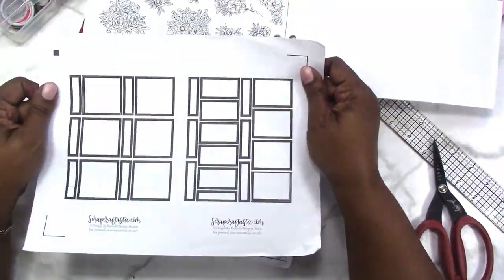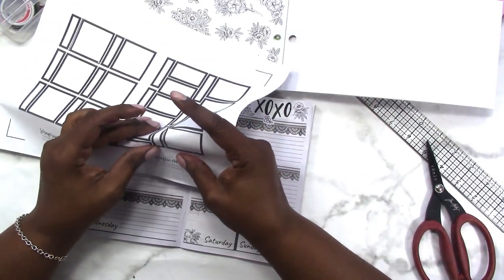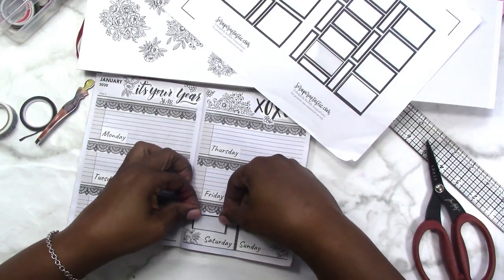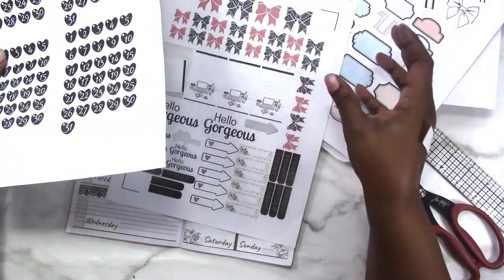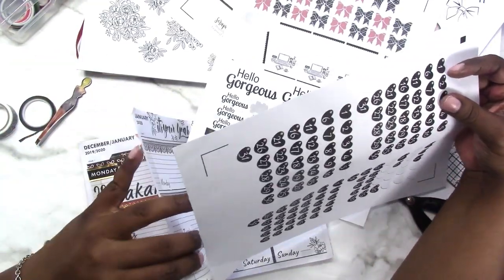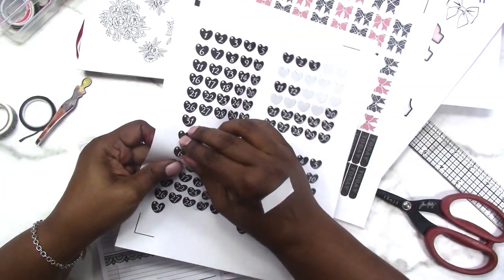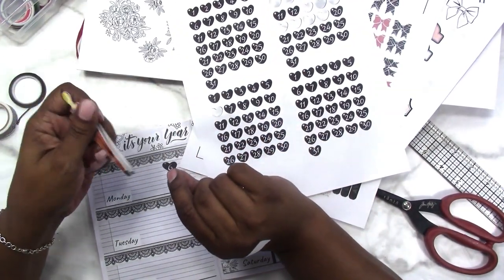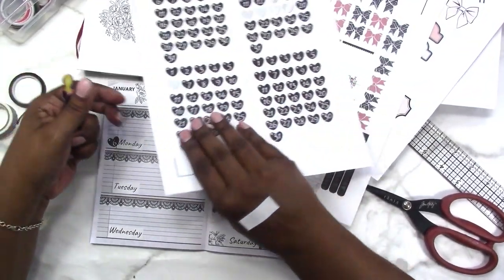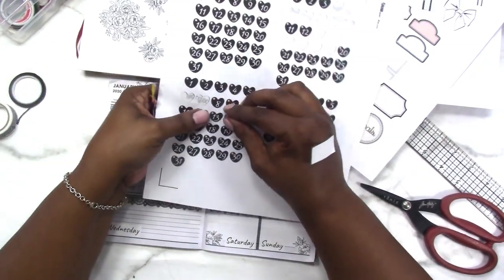This is a digital that I've been holding on to for a while. I don't know when or if I'm going to release it in the shop, but I was going to release it in a variety of colors and I think I'm going to use it here. All of these came from Webster's Pages — they are freebies, so I'm going to use the numbers from there. All I did was pull them into Silhouette Studio — you could probably do the same thing with Cricut — and turned them into stickers.